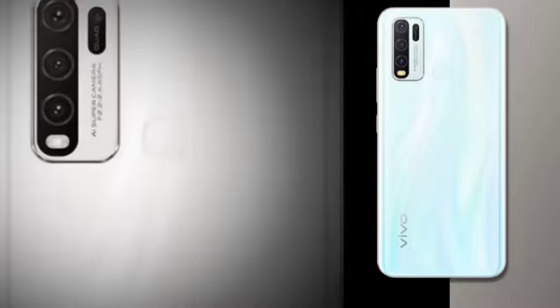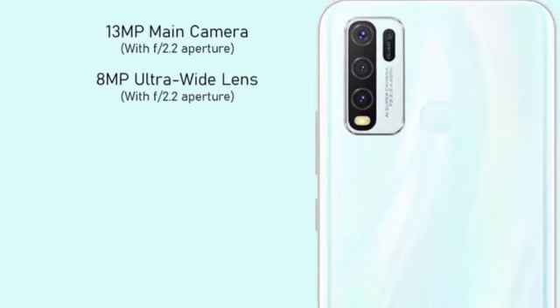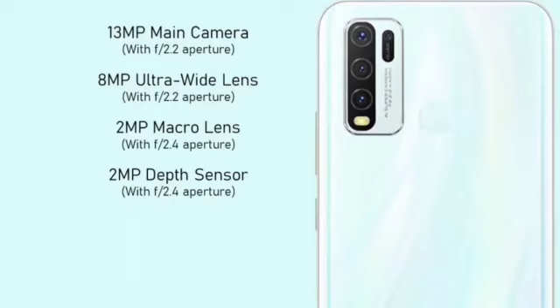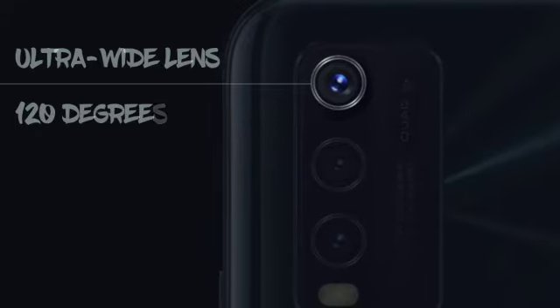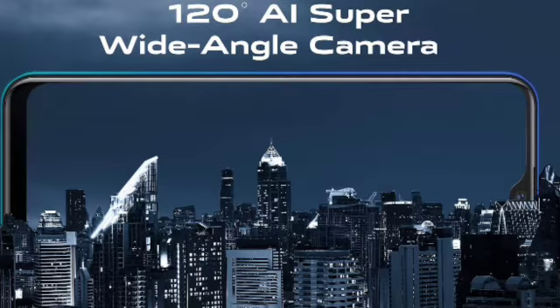With the main high-definition 13MP camera and different combinations of wide angle, bokeh, and macro cameras, you can get more features and your photos will look more professional. The Vivo Y30 is equipped with a 120-degree AI super wide angle camera, giving you a view that is twice as large so that you don't have to step backwards to fit everything in the shot.